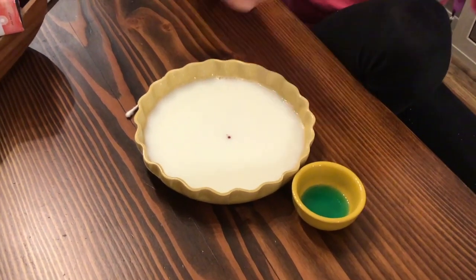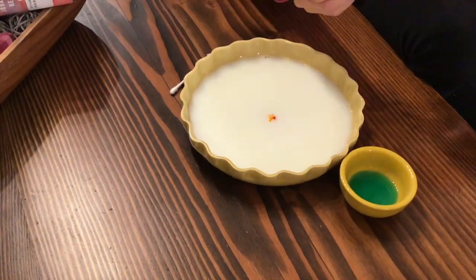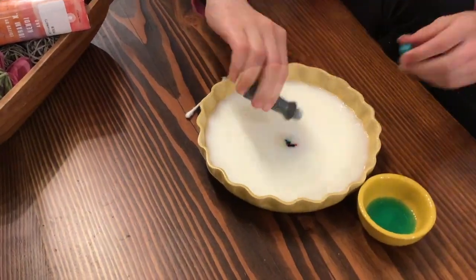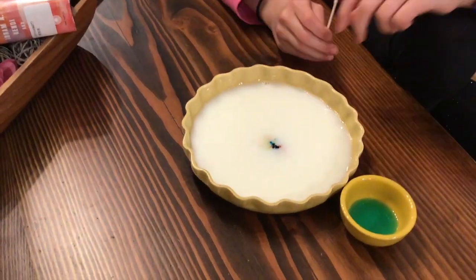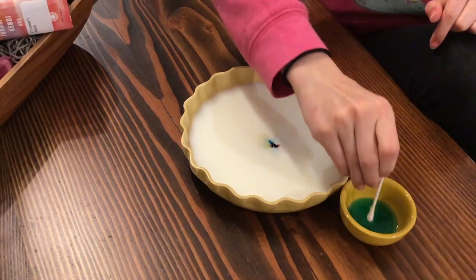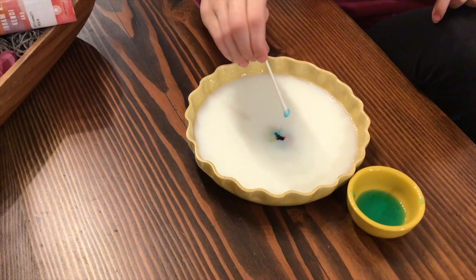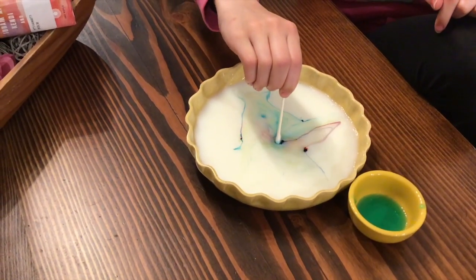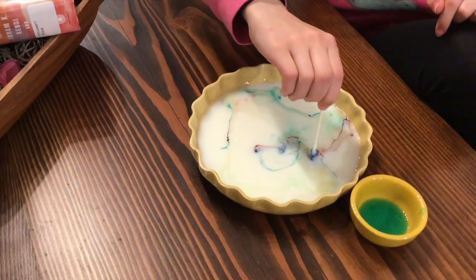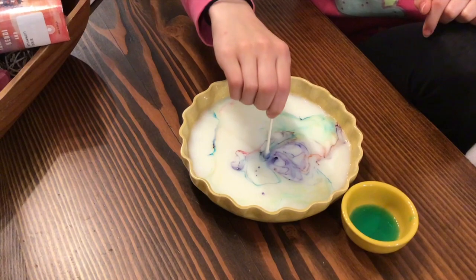Here's Evie and she is putting her colors into her milk. Now Evie has gotten all of her colors in her milk, and she's going to dip the end of her cotton swab into the soap just a little bit. And now we're going to watch an explosion of color in our milk when she touches it. And that is the hydrophobic properties of soap working on the food coloring that is in our milk.